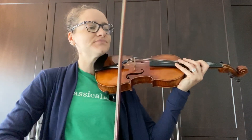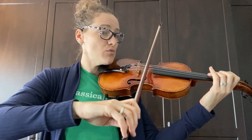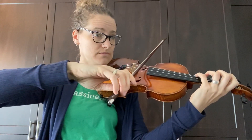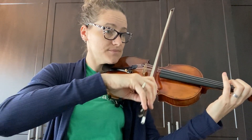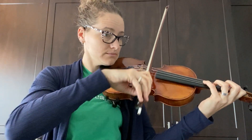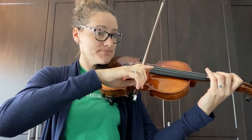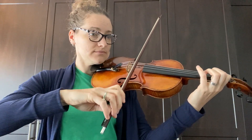Let's try it together. Gradually more bow now for this crescendo. Now we have a decrescendo, so less bow. Same thing here — more bow, and less. Now we have a longer crescendo, so take your time using more bow. Whole bow here. And gradually less.